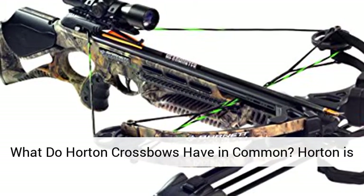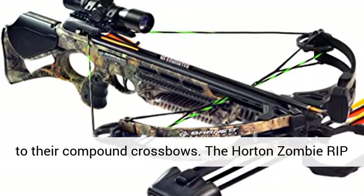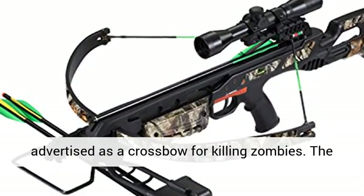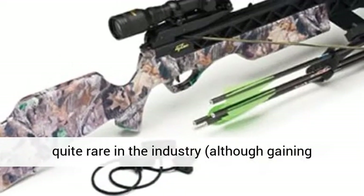What do Horton crossbows have in common? Horton is known for somewhat unusual designs when it comes to their compound crossbows. The Horton Zombie Rip model is a good example of that, which is advertised as a crossbow for killing zombies. The Horton Havoc has reversed limbs, which is also quite rare in the industry, although gaining popularity.